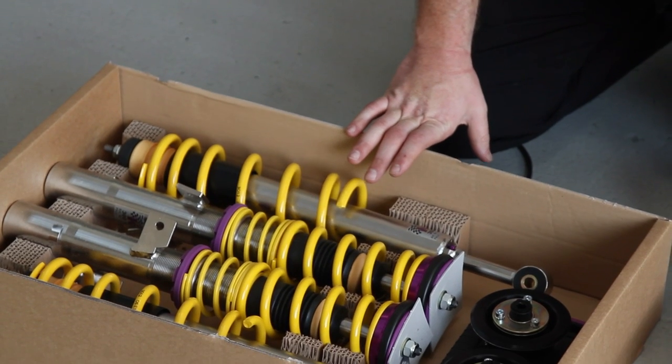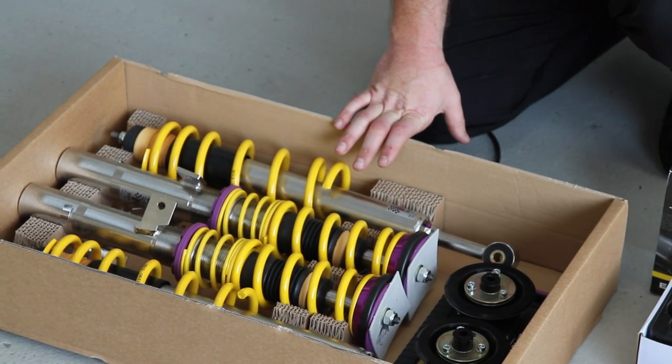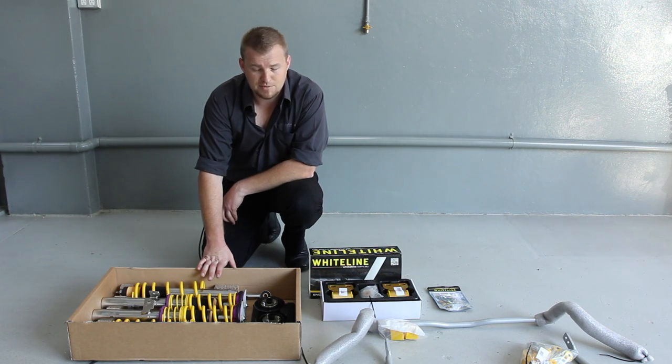We've got the KW Coilovers, the Variant 3 with the Inox, which is the stainless steel coating that goes on them — makes them very resilient from a harsh environment's point of view.